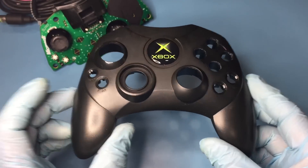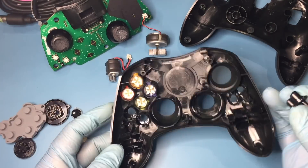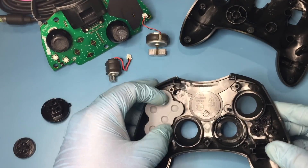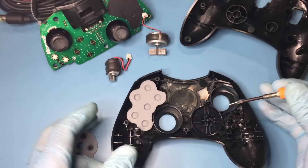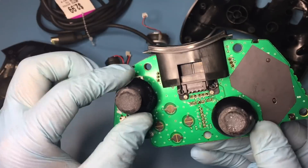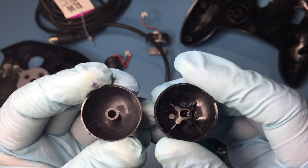Now for reassembly of the controller. I found some replacement thumbsticks on AliExpress for cheap. Though they don't have the reinforcements underneath, they seem to feel okay.